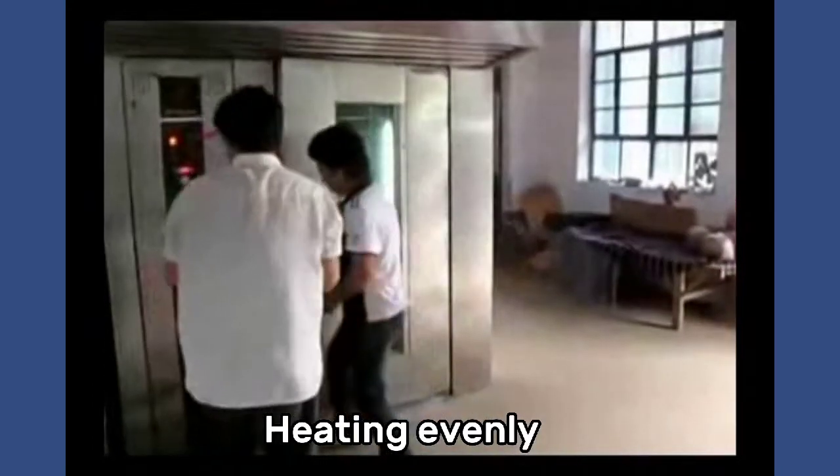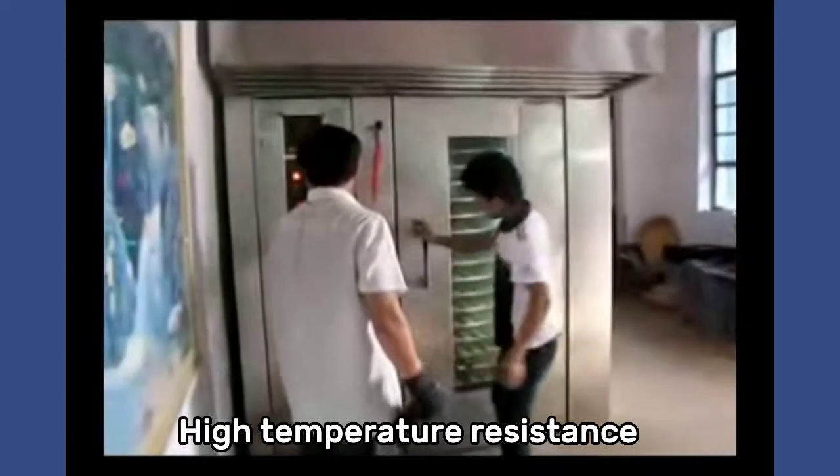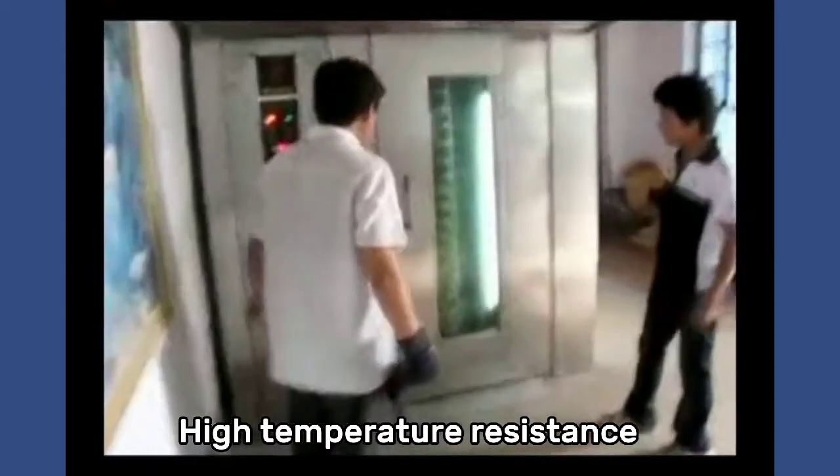The oven heats evenly with high temperature resistance and good thermal insulation.